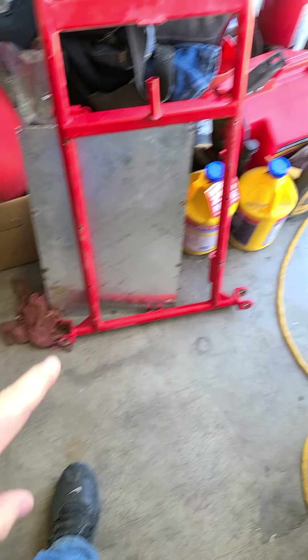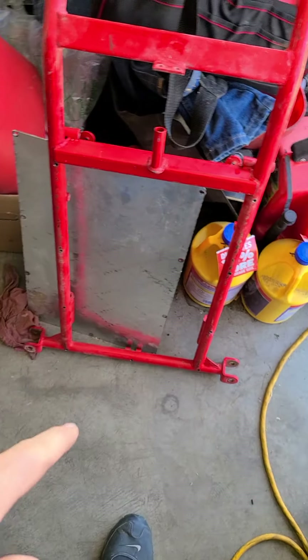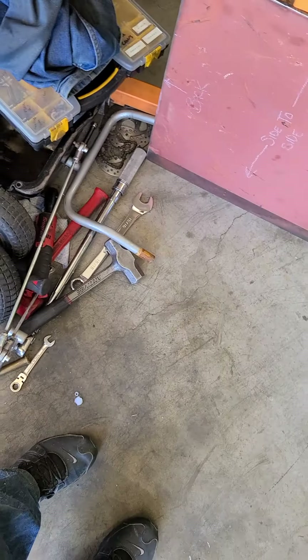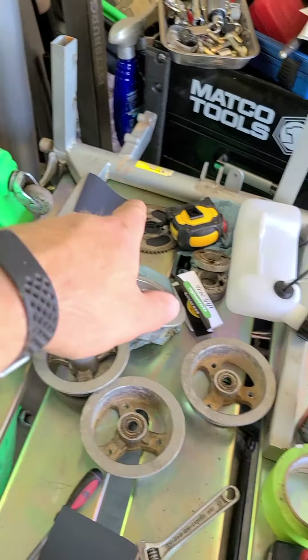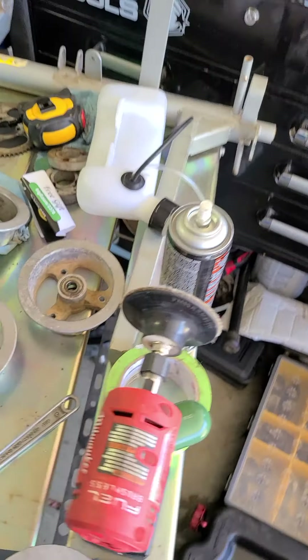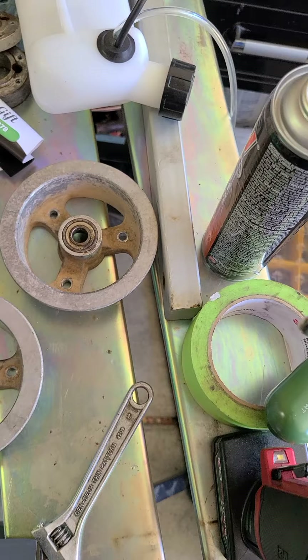Hey guys, we're doing another video. This is the first update on the go-kart project. I've got it all complete — assembled. There are frame pieces everywhere. Basically, there's the rear section of the frame.